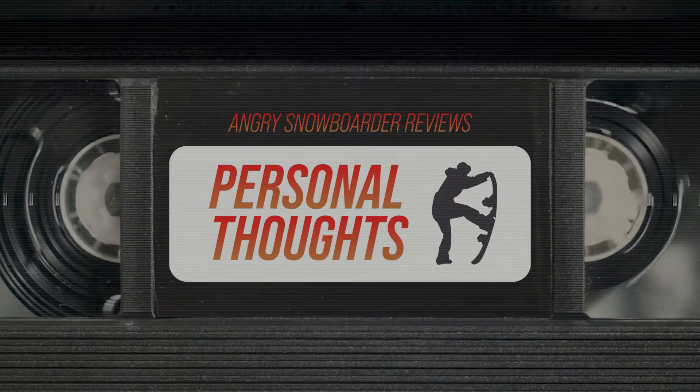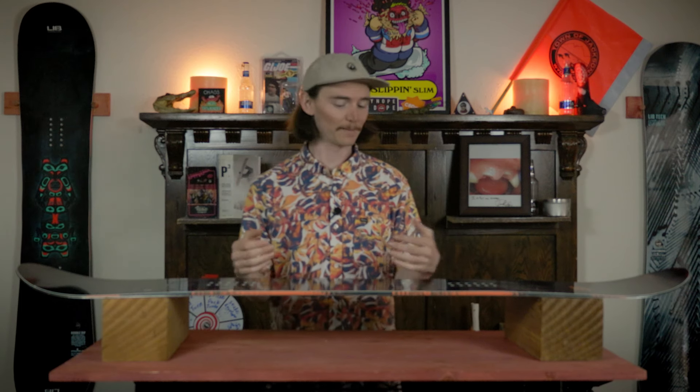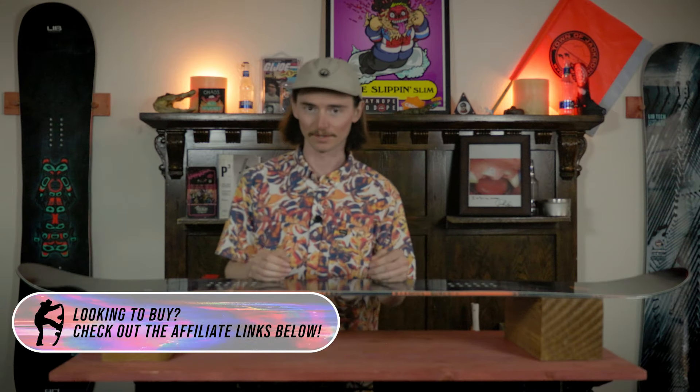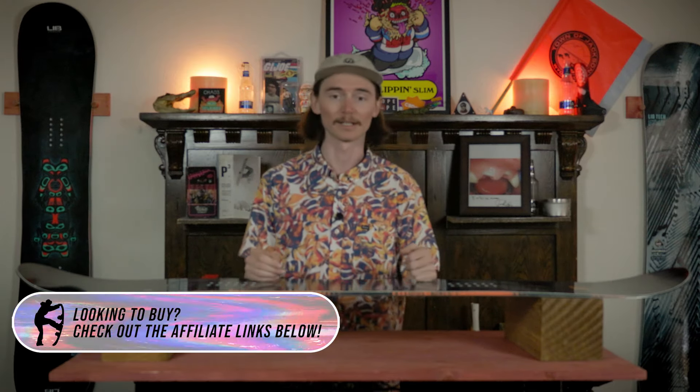I enjoyed hitting jumps on this board but not so much on rails. It definitely excels on jumps and is a little too stiff for my personal taste on rails — maybe if they mellowed out the mag traction a little bit it would be more versatile in that section. But overall still a fun, snappy board that can hold an edge like no other, nice and damp — but that's just classic LibTech traits right there.